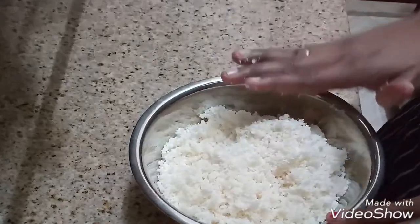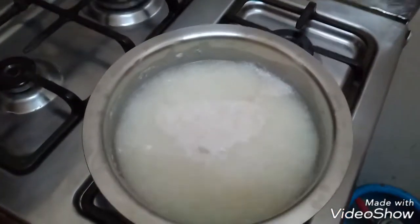Now boil this with some water and salt for 10 minutes.